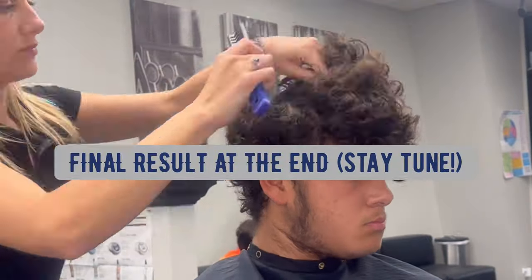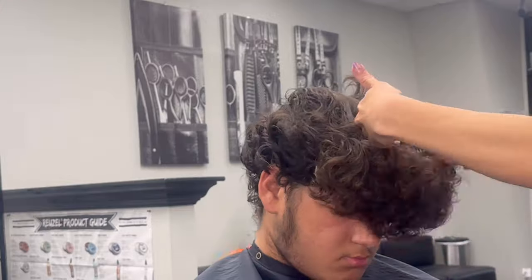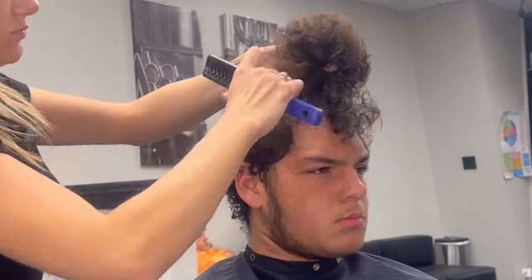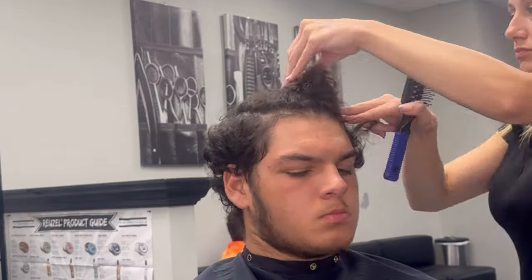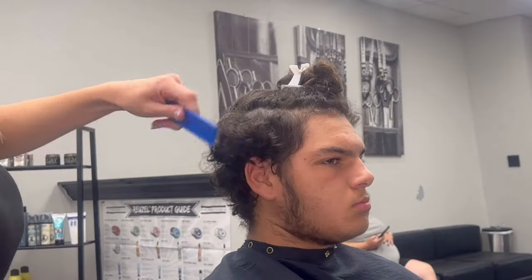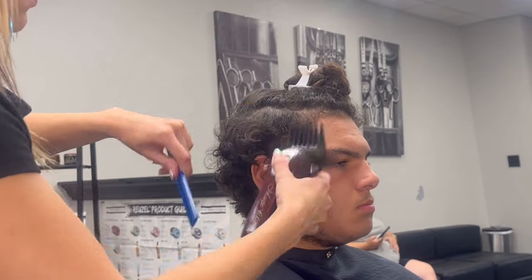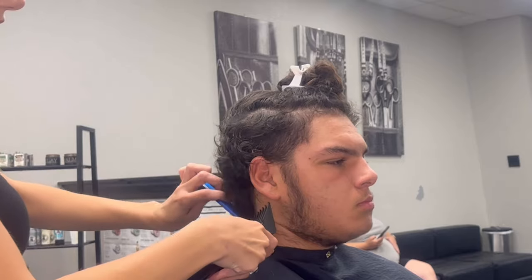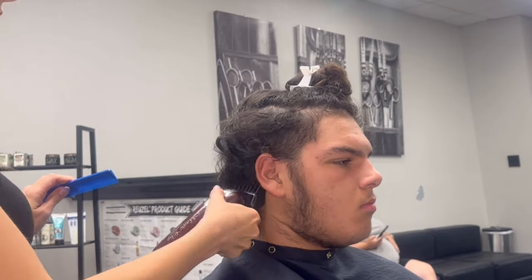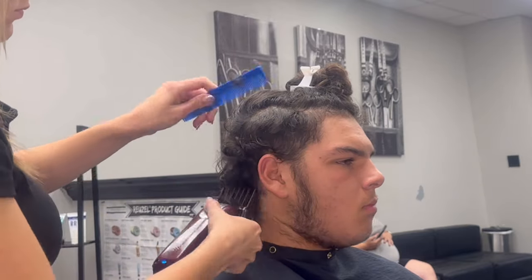Hey, do you know how to do a curly burst fade? That's all right, I can teach you. Step one, we're going to pin up what we're not going to cut first because he wants his top to be a lot longer than the sides. So then I'm going to go in with my number four. This is going to be a burst fade on the sides, really heavy curly back, and a squared top.